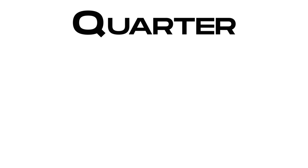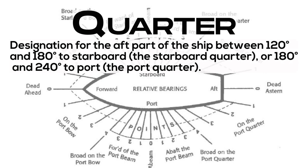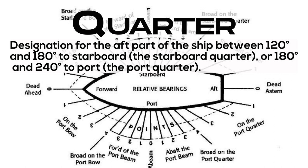Quarter: designation for the aft part of the ship between 120 degrees and 180 degrees to starboard (the starboard quarter) or 180 degrees and 240 degrees to port (the port quarter).